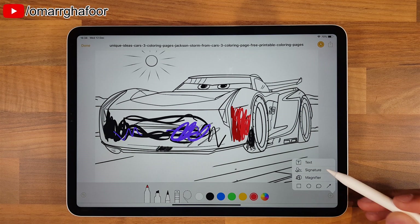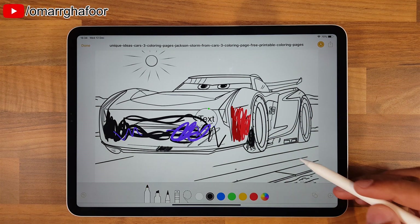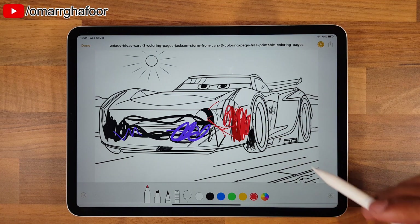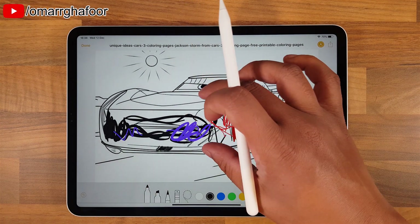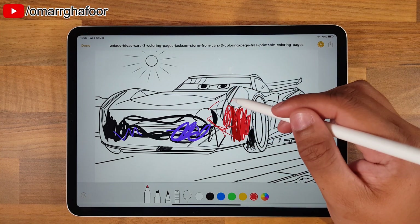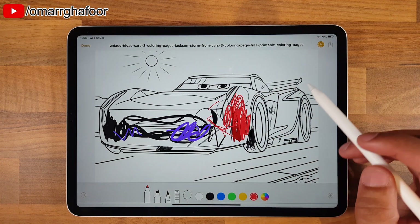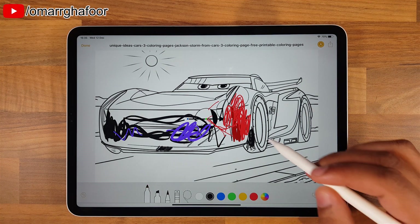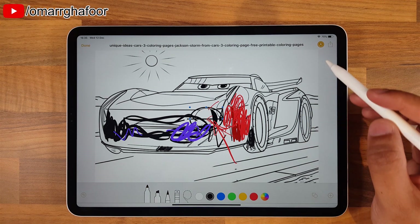If you hit the plus sign here, you can add text to it - you can type and stuff. You can add a signature, magnify - so you can magnify and grab with the pen, but the magnify actually works with your finger. You can bring a certain area closer, which gives you more flexibility with coloring. You can annotate, add arrows, speech bubbles, all that good stuff.